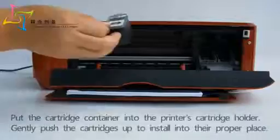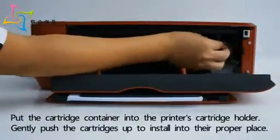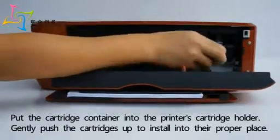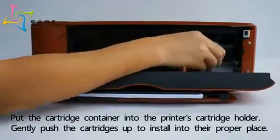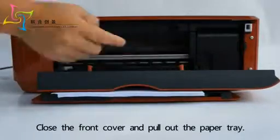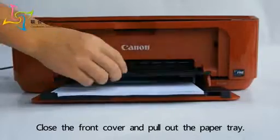Put the cartridge container into the printer's cartridge holder. Gently push the cartridges up to install them into their proper place. Close the front cover and pull out the paper tray.